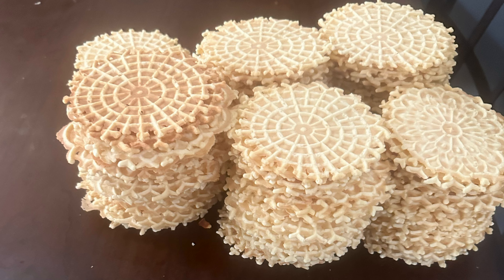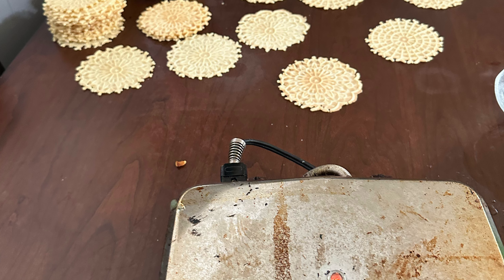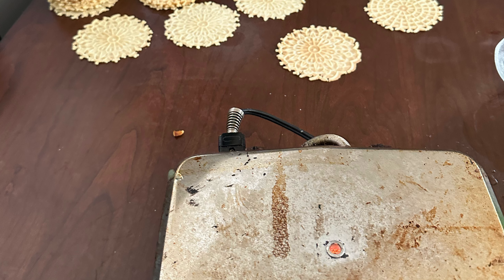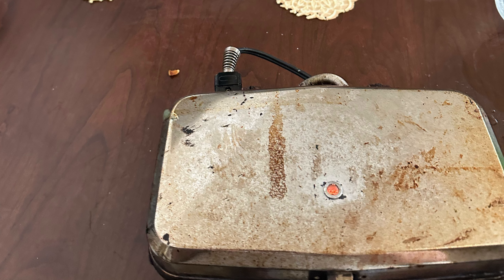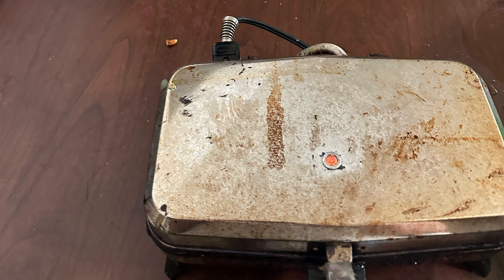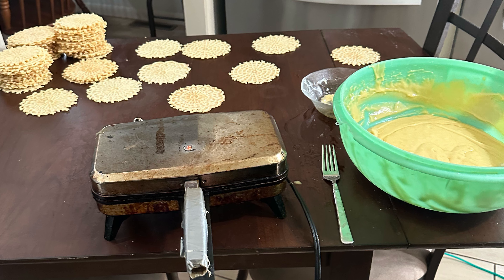And I also want to just show the difference between the pixel makers themselves. So, as you can see in this graphic, this is the real pixel maker. This is my mother's very, very old pixel machine. They actually do not even make these anymore.